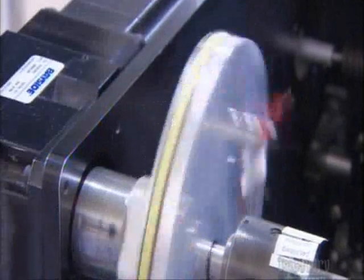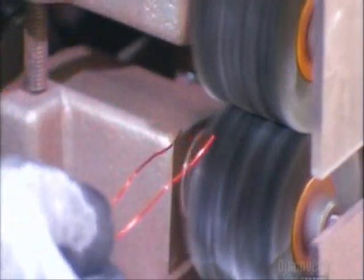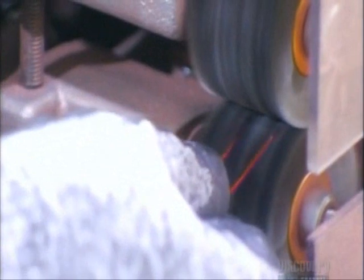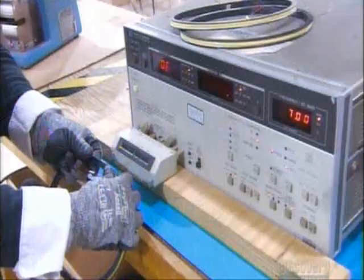Like before, polyester tape prevents the wound wire from unraveling. The leads go into a device called a stripper, which bares the copper wire inside. A testing machine ensures the coil meets the engineering specifications.